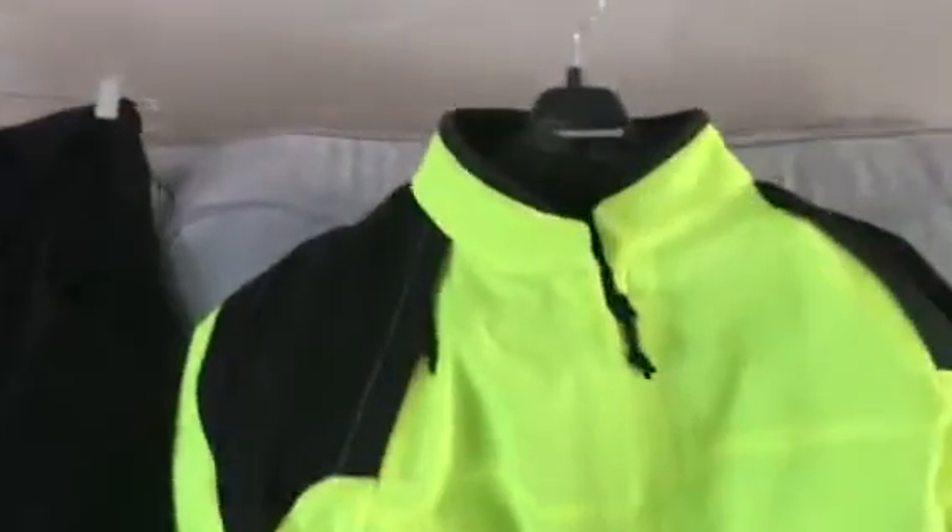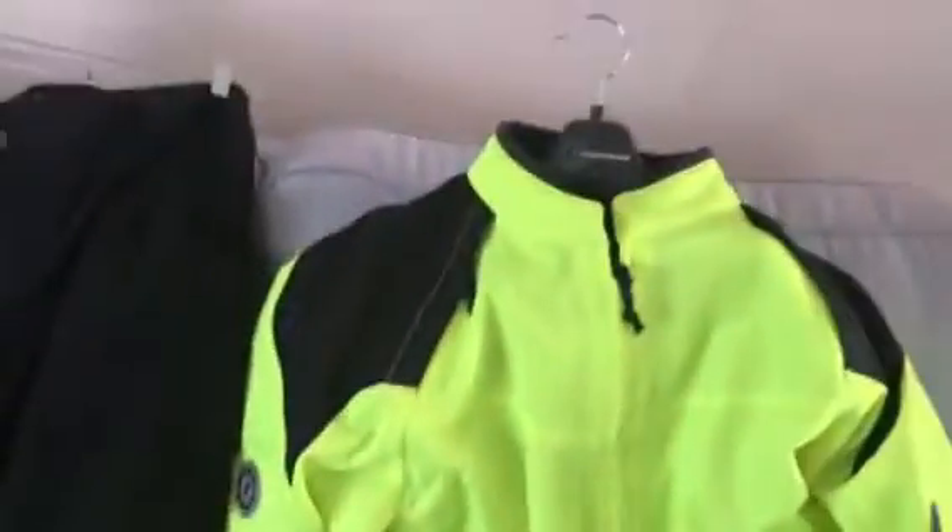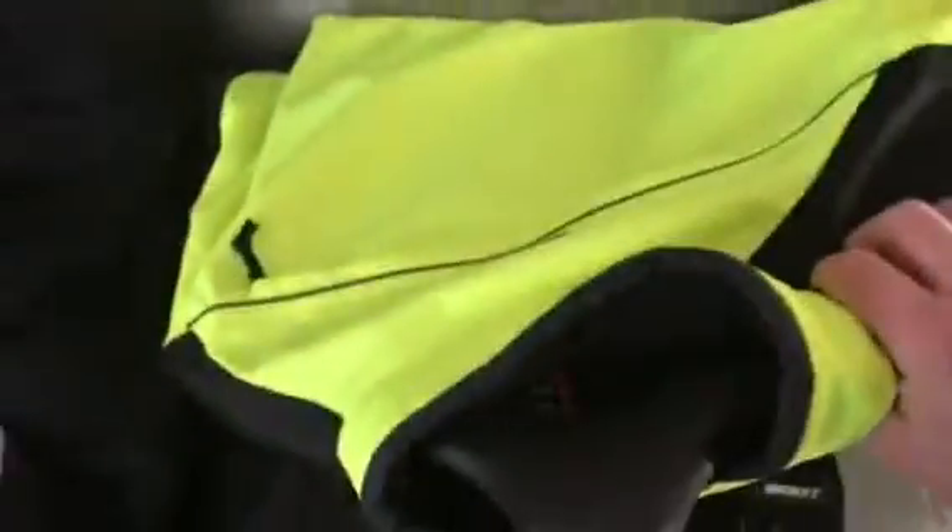There's my riding jacket — First Gear. Yeah, this is a First Gear high-vis riding jacket. It's textile and I believe it's waterproof. It has armor at every elbow down there, armor over here on this side, and on that side too, and of course it has armor in the back.